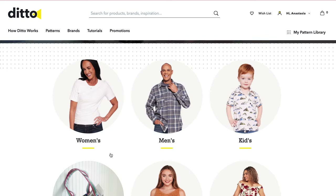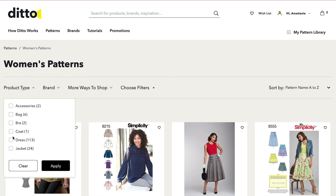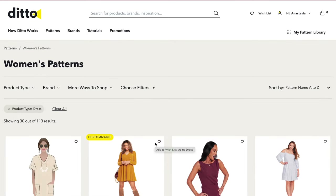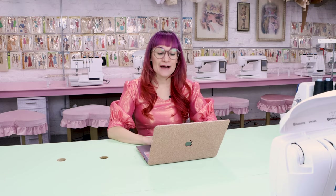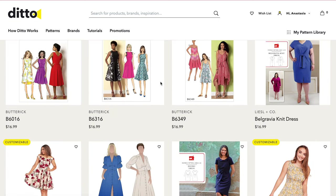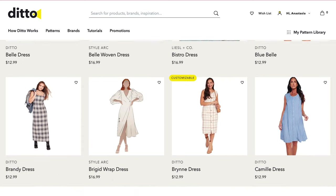I'm going to go to the Women's Patterns. And I want to select the product type, so I'm going to go ahead and select Dresses and hit Apply. Then you're going to have so many dresses pop up. You're going to notice that some of them say customizable, and that means you can choose your own sleeves and necklines and customize the style to your style. There are so many different fun silhouettes and styles on here — there's something for everyone.